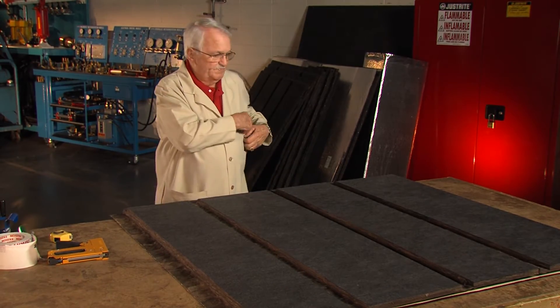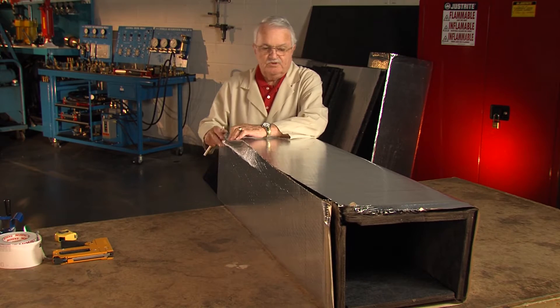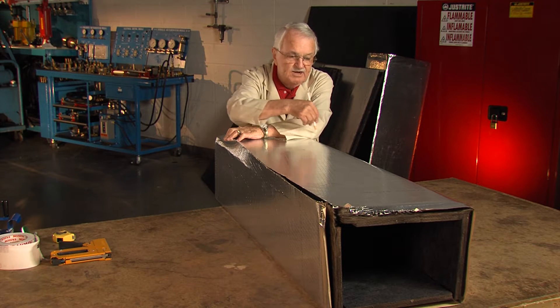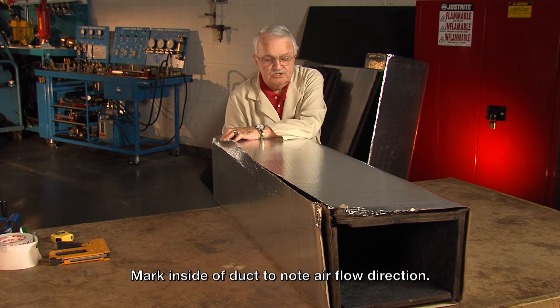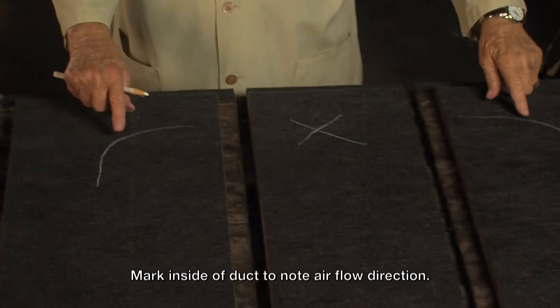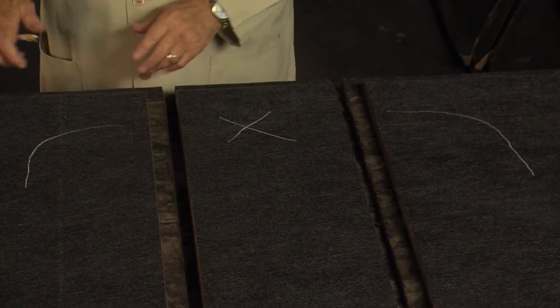I'm going to roll this duct up and mark it — these are just guidelines to go by. The air is going to come down this trunk line and turn out this side, so I'm going to put an X on this side to make sure I know that's the side I'm going out of. I'm going to put two other lines, and I'll show you when I open it up — that shows me which way my turning veins go. That keeps you from putting them in backwards.